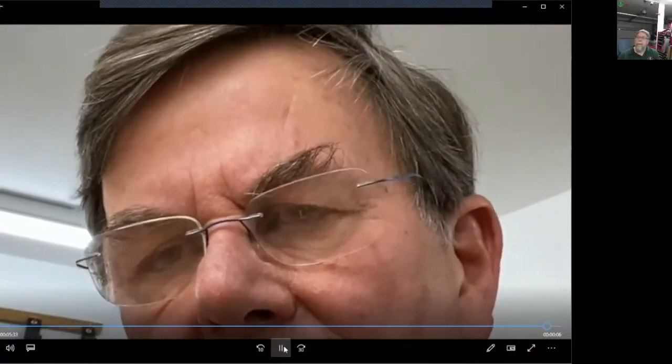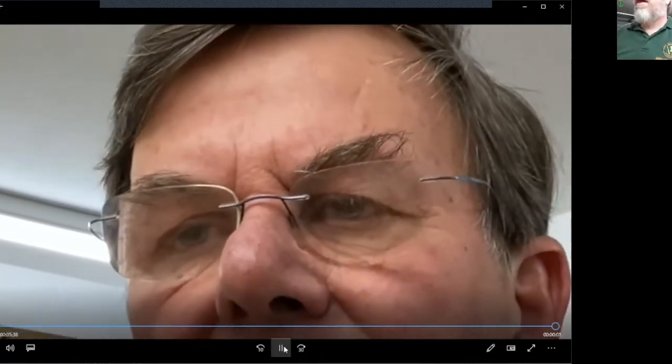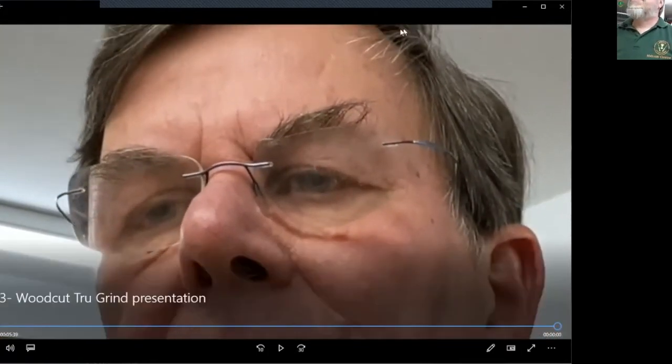You may be wondering why I migrated from the True Grind on a bench grinder to the Pro Edge. It's not a full migration — I've used both — but I found the True Grind a bit fiddly and I wasn't able to get a really good edge, whereas with the Pro Edge I was able to. No doubt you'll make your own mind up when you've seen Malcolm's presentation.